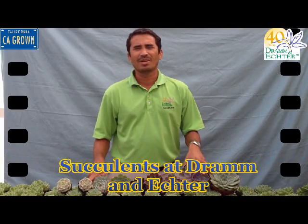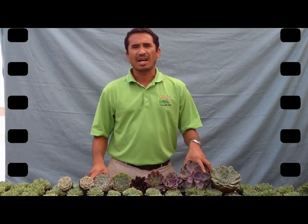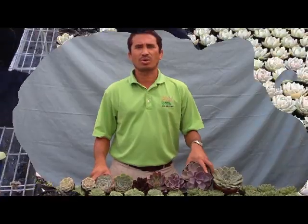This is Juan Carlos from Drama Nectar. The main purpose of this video is to talk about Soccolins — caring handling of Soccolins. As you know, Soccolins is a very popular product. We sell a lot of them, but at the same time we get a lot of questions about what to do with them.